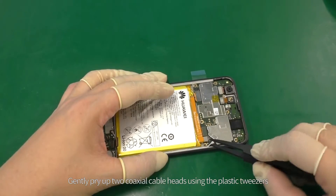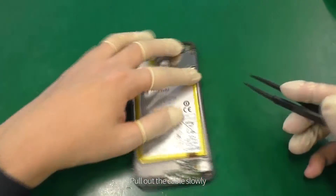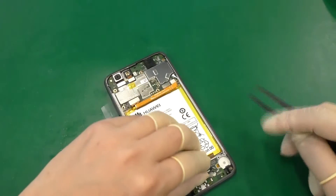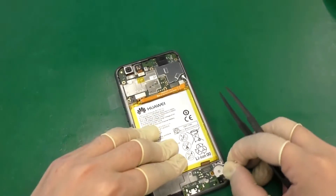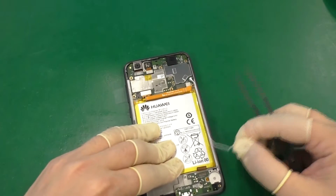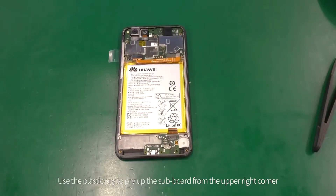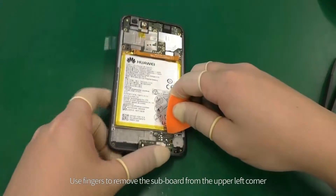Gently pry up two coaxial cable heads using the plastic tweezers and pull out the cable slowly. Use the plastic pry to pry up the subboard from the upper right corner, then remove the subboard from the upper left corner.